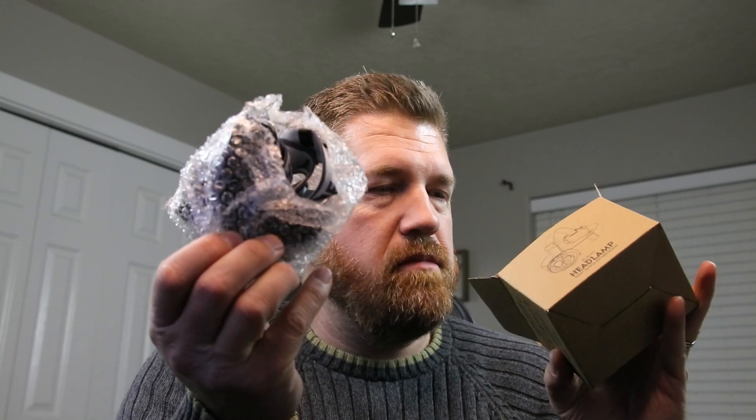I picked this one up and we'll go over the features of it and why I picked this particular one. It comes with a tiny little user manual, a USB-C charging cable for recharging, and it is bubble wrapped — and that is it for what's in the box.